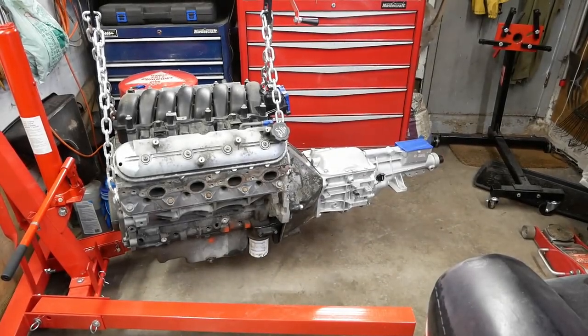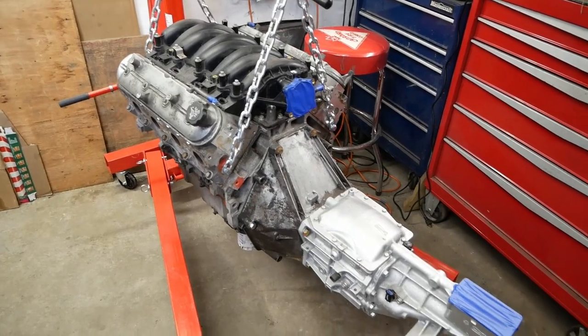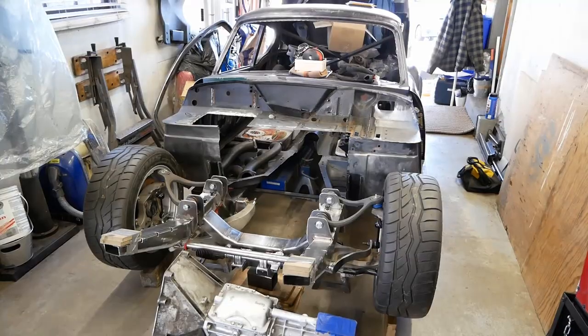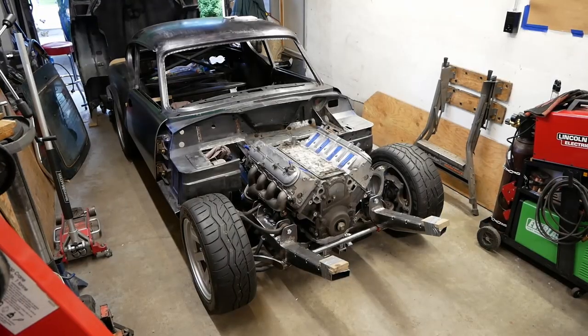Contrary to what was maybe expected, saving some cash by mating an engine and transmission that were never supposed to be together has actually proven to be a huge success. Now though, cramming them into a car they were never meant to be in — well, that's a whole other story.